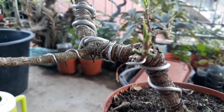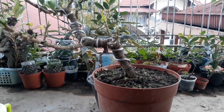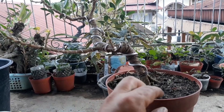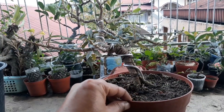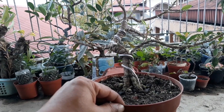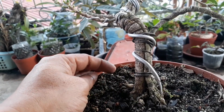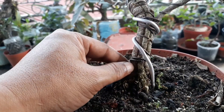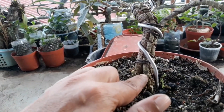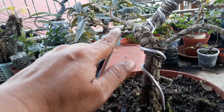Penggabungannya saya lakukan beberapa tahap ya teman-teman, beberapa tahap pengikatan. Saya gunakan kawat, saya ikat dulu dengan kawat pertama. Pernah saya lepas, saya ganti lagi dengan kawat kedua setelah kawat itu tenggelam. Ini masih ada kawat yang mengikat, juga termasuk kawat besar untuk menegakkan batang. Ini jejak-jejak penggabungan batangnya masih dapat kita lihat, ini alur-alurnya. Jadi untuk bagian bawah memang belum sepenuhnya menempel.